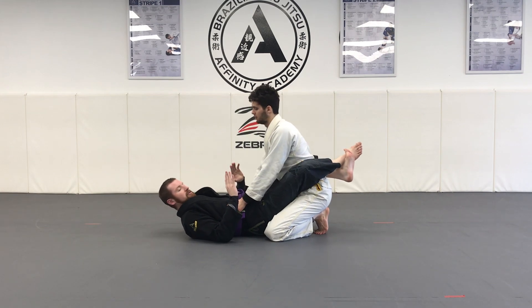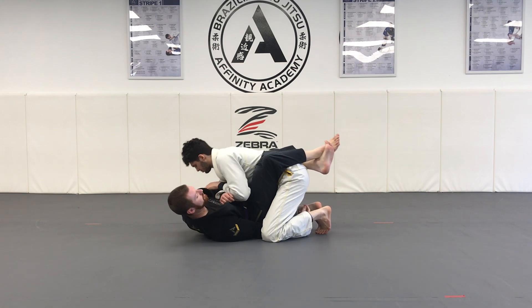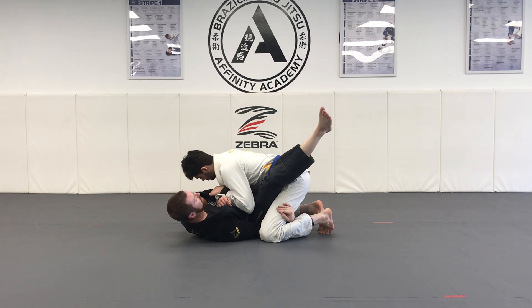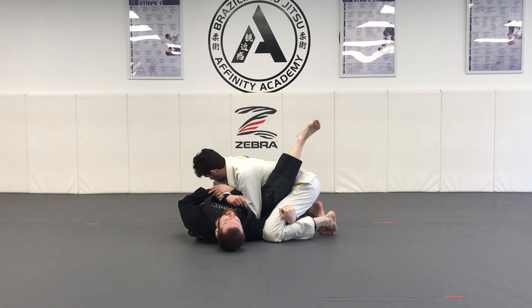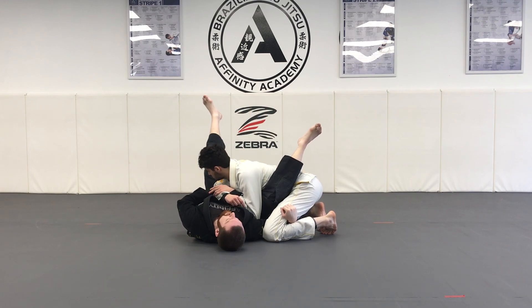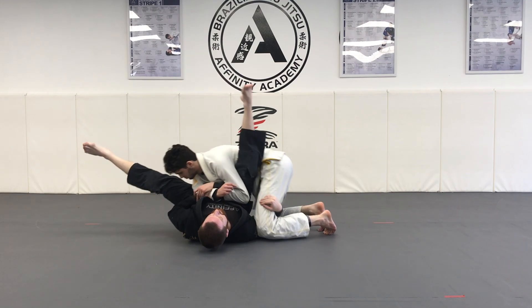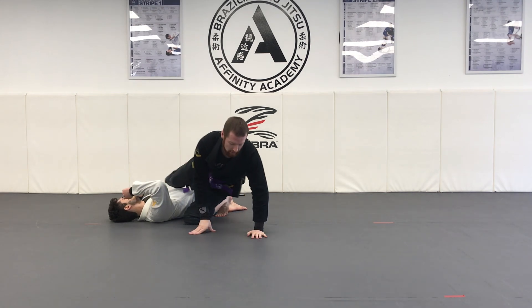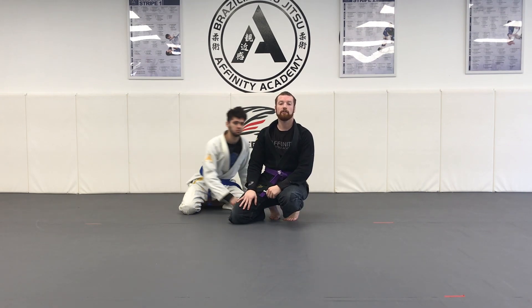Step one: two-on-one. Step two: fish for the underhook. Step three: open my guard, pull myself, ear to the knee. Once I bring the ear to the knee, this leg swings towards the head, and this leg kicks my partner forward — this is the flower sweep. I swing and I kick, and now I'm on top of my partner. That is your flower sweep from the closed guard.